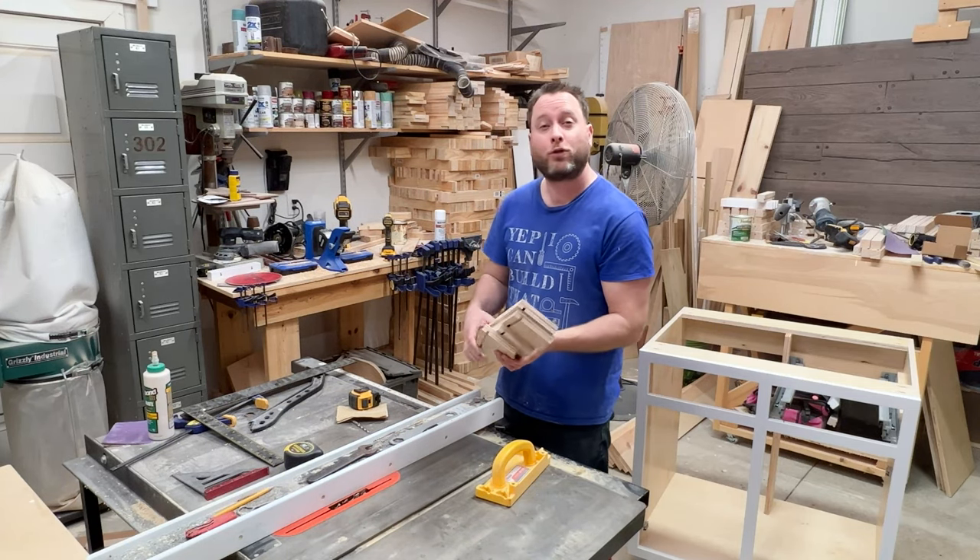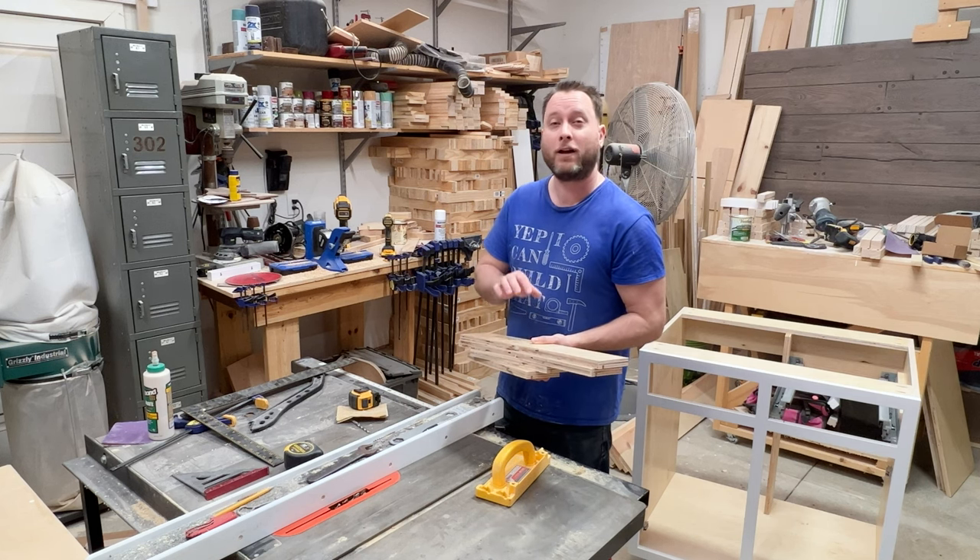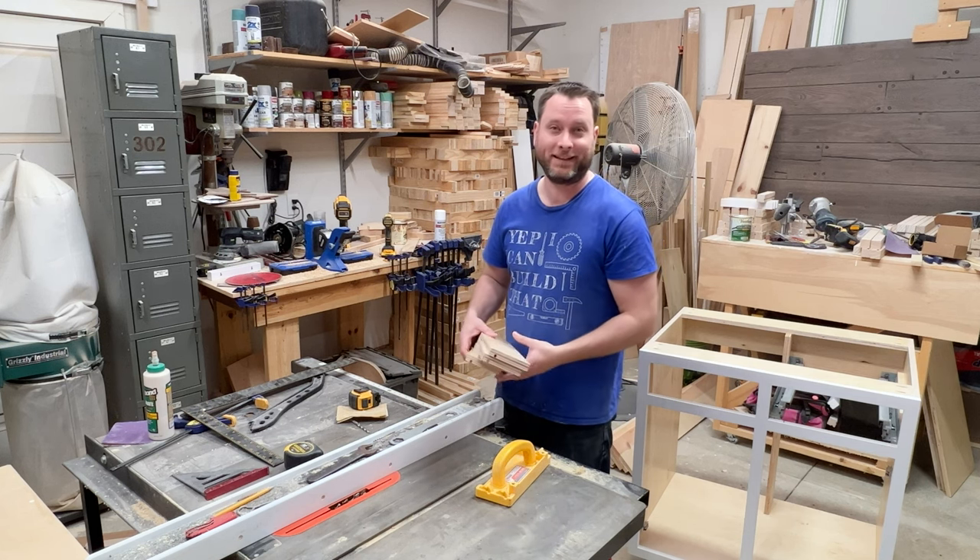Now that I've cut all the grooves in my boards, it's time to put pocket holes in the front and back so we can start assembling.